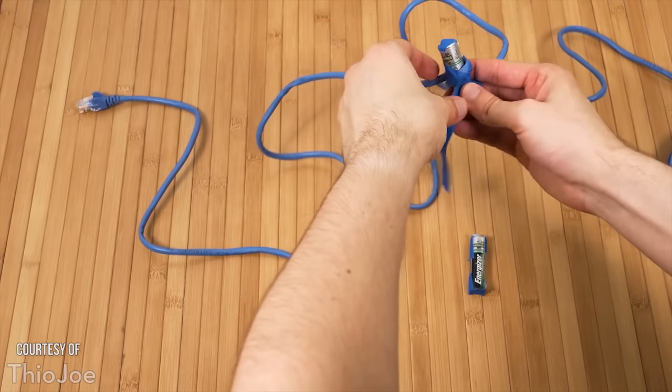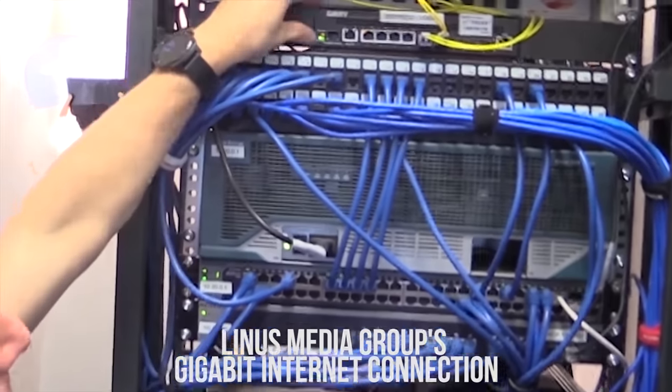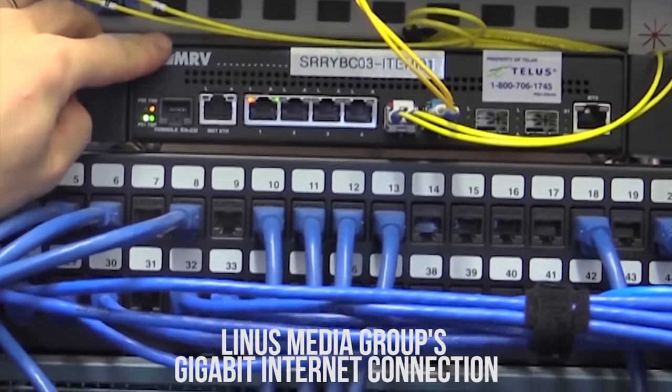Let's get this out of the way: bonded internet is faster, but it is not free. If you've tried the free ways to get faster internet, you'll know that they don't work anyway, so that shouldn't come as much of a surprise. So what's the point of making this video and bonding it all? There are a number of reasons, but I'll start with mine since it actually covers a few of the most common ones.